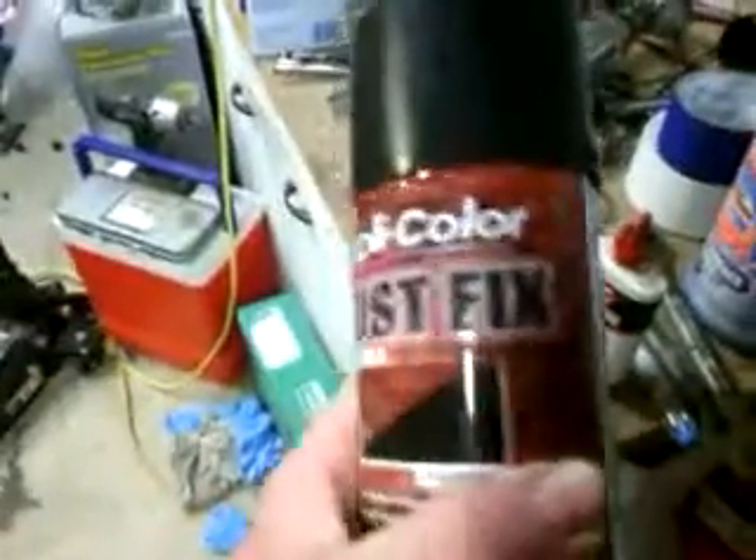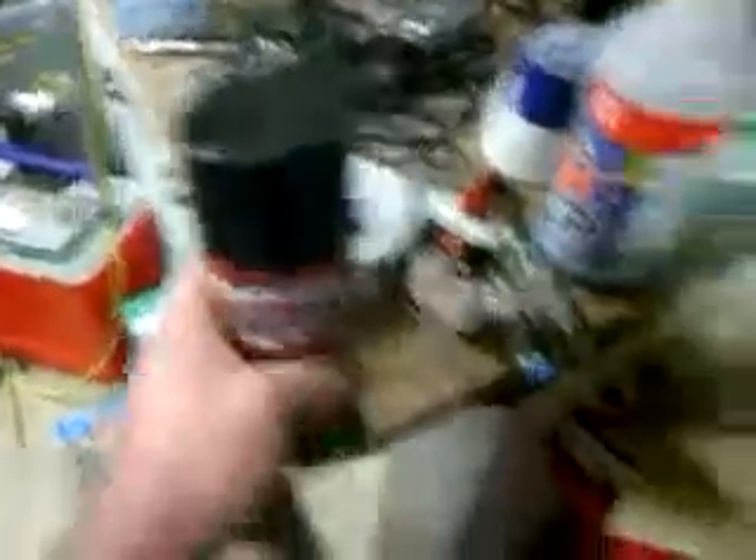I'm going to use this — it's called Rust Fixed. Spray it on all the rusted areas and it turns into like a black primer. It has to sit for 24 hours though. Last night I wanted to do it but I couldn't get it warm enough in here — it was like 58 degrees and it has to be at least 60, so I wasn't going to take the chance.